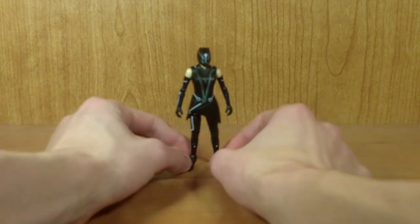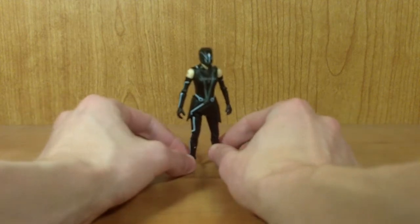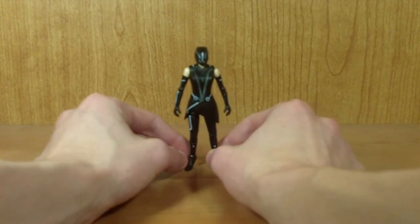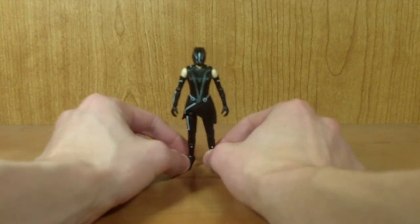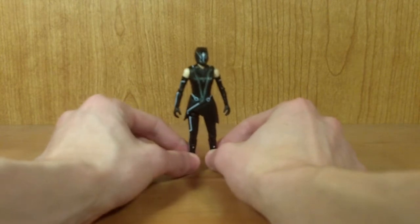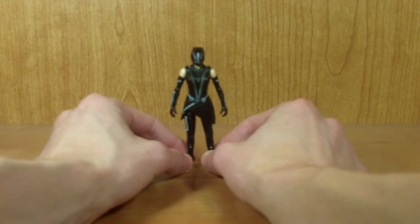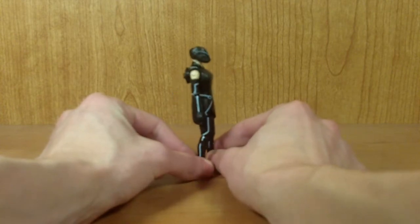This is my review for the Tron Legacy 3 and 3/4 inch Coraline Cora figure. I really, really like Cora in the movie. She was definitely my favorite female character in Tron Legacy. Granted, there weren't that many, but I definitely like Cora better than any of the Sirens. I especially liked her better than Jim, because I really, really did not like Jim.